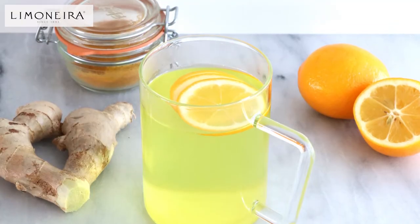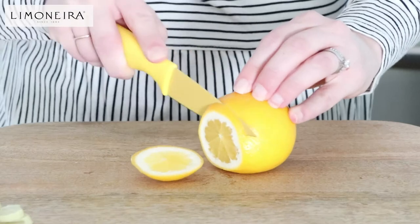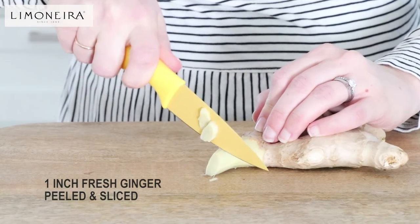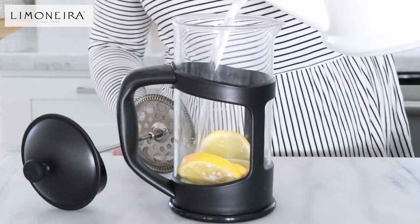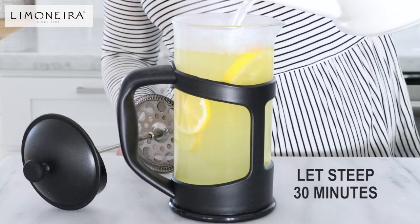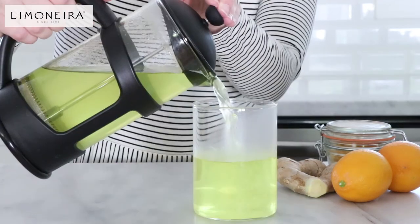Next, let's make our Meyer lemon and ginger detox drink. You will need boiling water, a Limonera sweet Meyer lemon sliced, fresh ginger peeled and sliced, and ground turmeric. Add the ginger, lemon, and turmeric to a French press and fill with boiling water. Let steep for 30 minutes. Press to strain and enjoy warm or chilled.